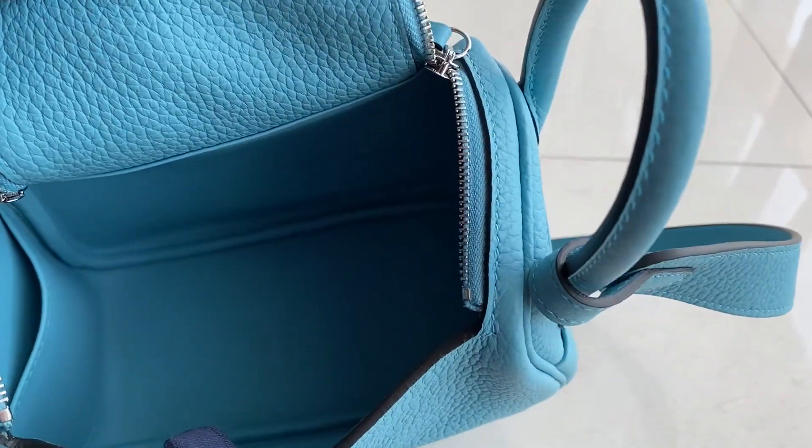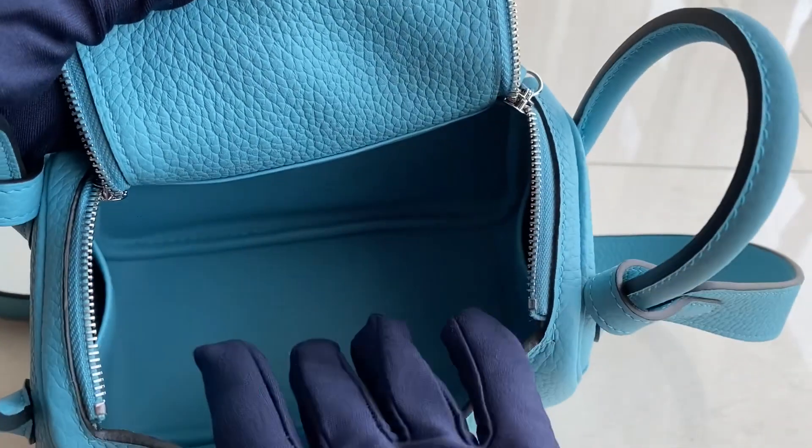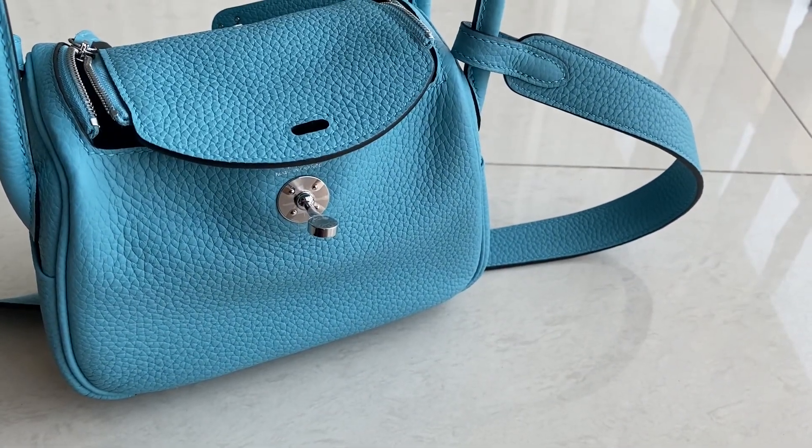And here's the interior for the bag. There are two pouches inside against the wall. And this one, even though this one is small, it could fit a phone, wallet, card wallet. It could fit some lip sync and some essentials that you will need.